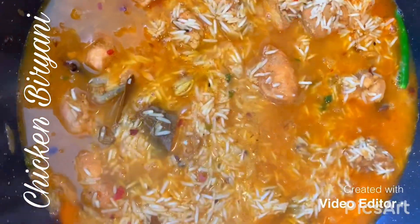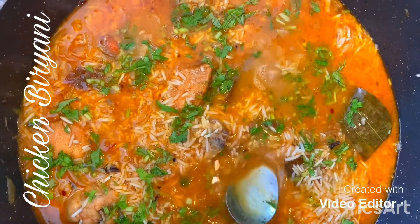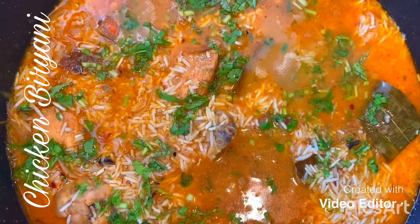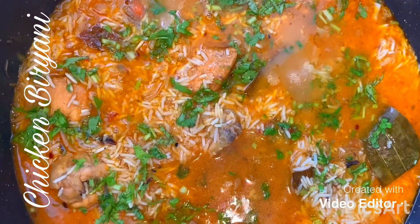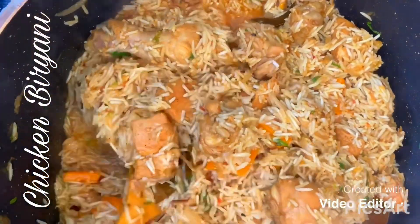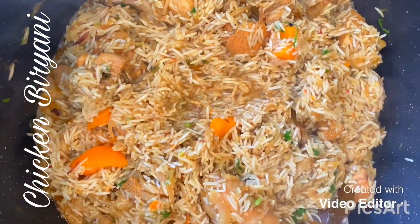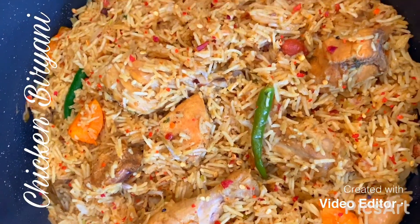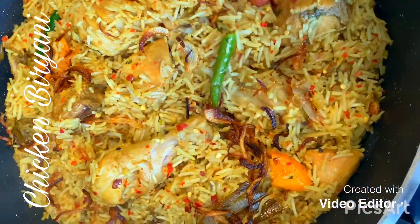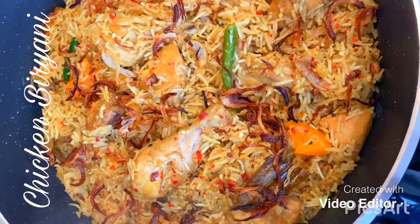I'm going to put the lid on and cook for 15 minutes until the rice is cooked. I've added in the coriander leaves too. Check the salt at this point — if you need more, you can add more. The biryani is cooked! Just going to garnish it with the fried onions I made earlier. There you have it — chicken biryani!